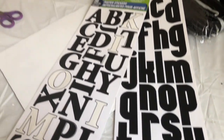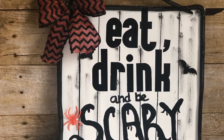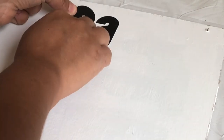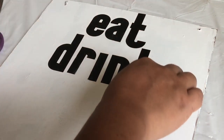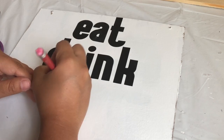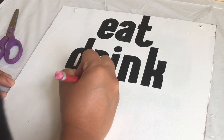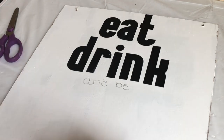At the end I added lines to the board — if you want to add the lines before you put the letters, it will be better and easier. Because I didn't have enough letters of the same font, I decided to draw in 'Be Scary' instead.